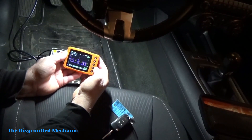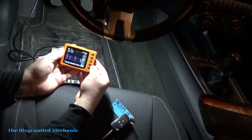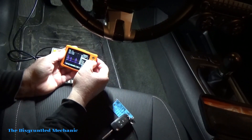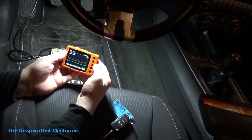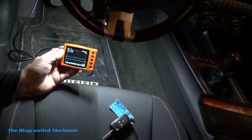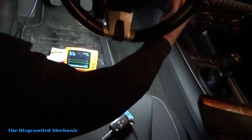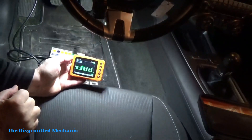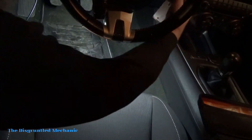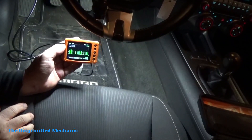Now we have the CAN high and the CAN low. It gives you an example of what it should look like on the screen, but personally I don't like that. So we'll hit OK for the menu again, go down to presets, hit OK, and go down to turn the reference off. Now we should have everything hooked up, so we'll turn our ignition on — pardon the dinging, this is the only way we can do it. Let me put the key in first. Now it's on and it's reading your CAN high and low.